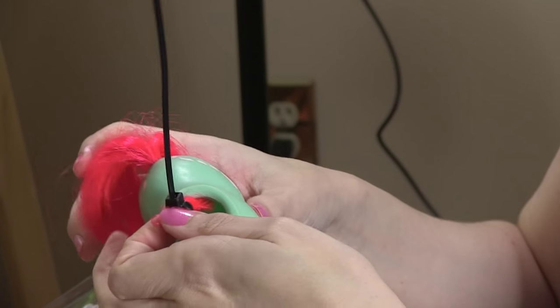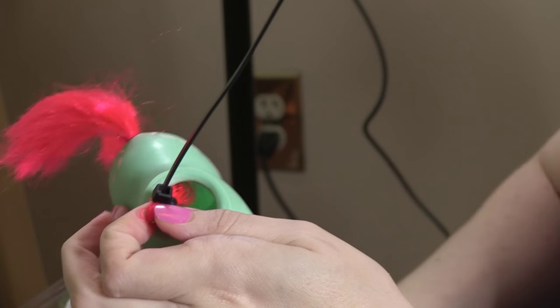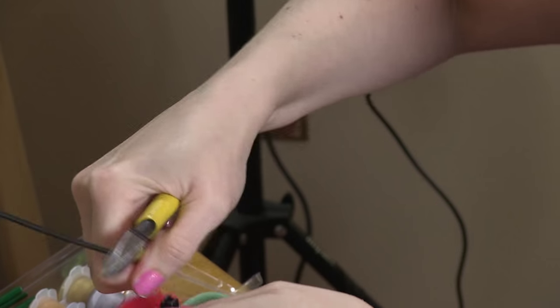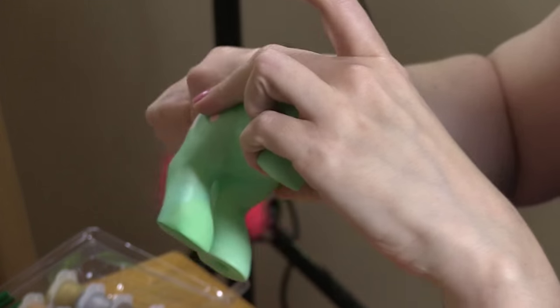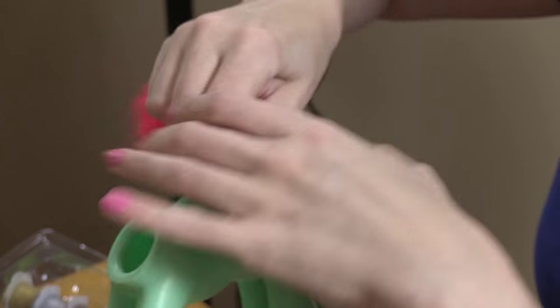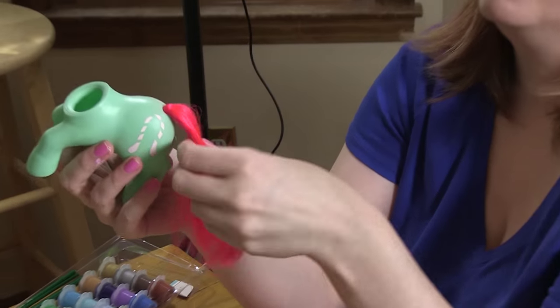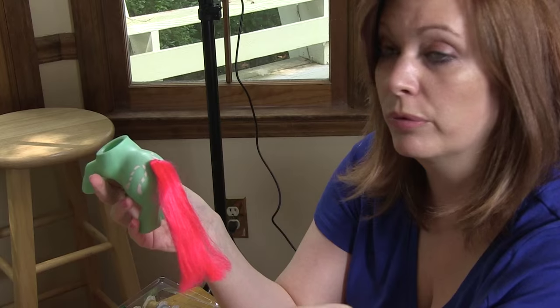Now I can trim this and pull the tail back out. And now you have a tail in your pony that won't rust.